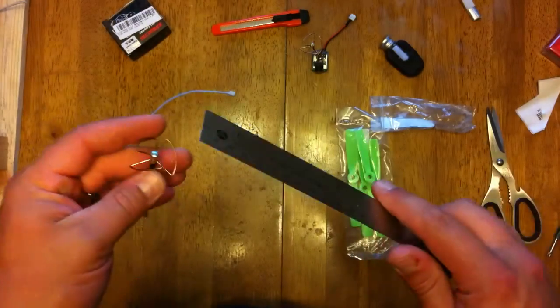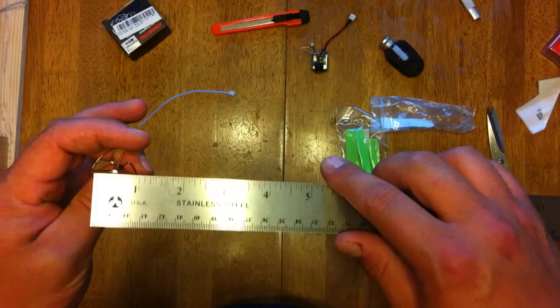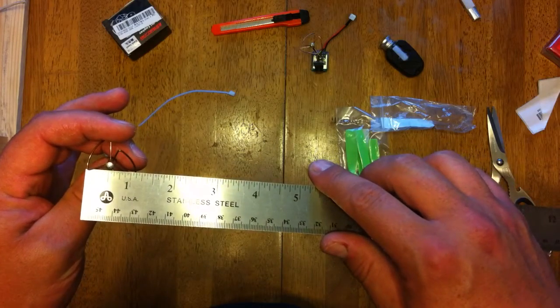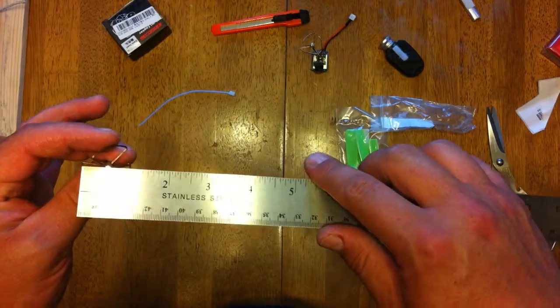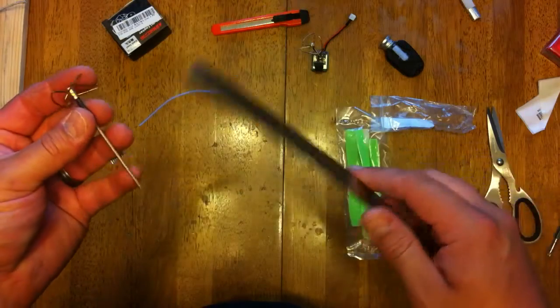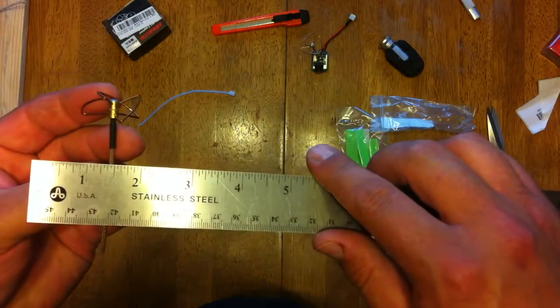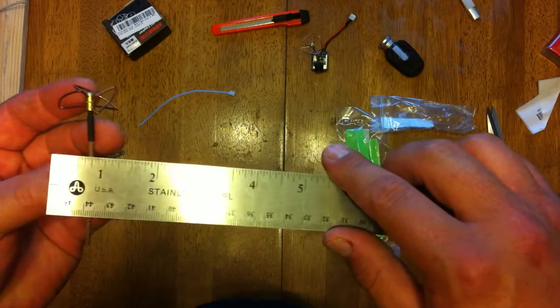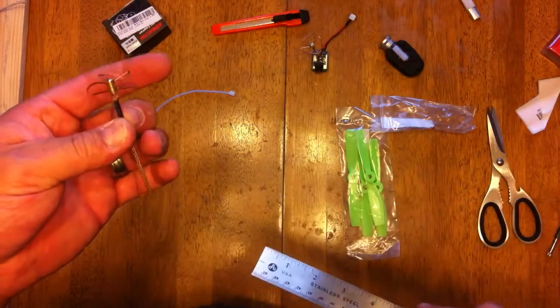Three and an eighth inches long, and roughly an inch and an eighth across the head. It's probably like a three-sixteenths or so cable.